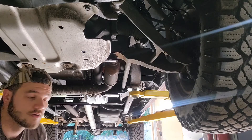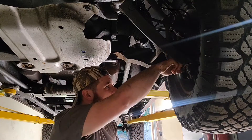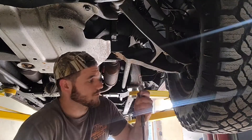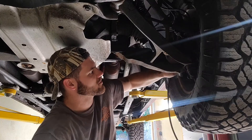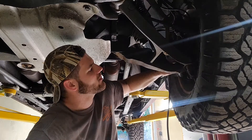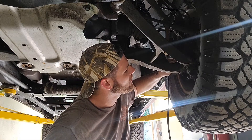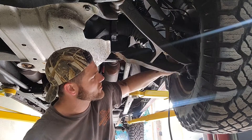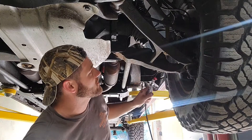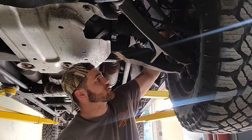First we're going to start off with this lower ball joint, which we can just use the lock and lube for. The greaser's right back here. These you don't want to go crazy with — just go until the boot is tensioned because they don't really seem to bleed themselves out too well. The top, on the other hand, you can usually pump a bunch of grease into and it just starts coming out.